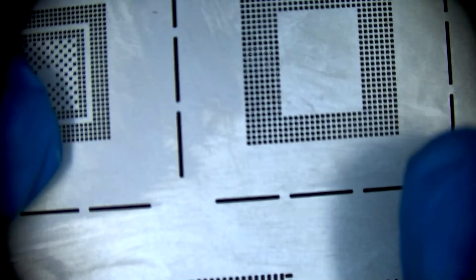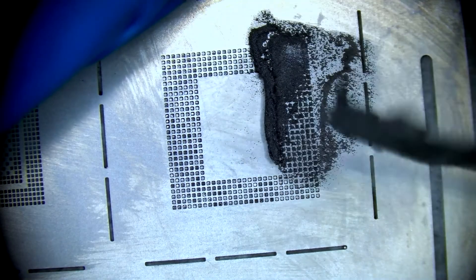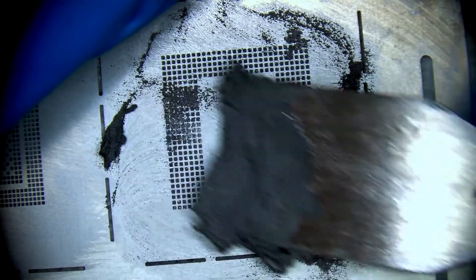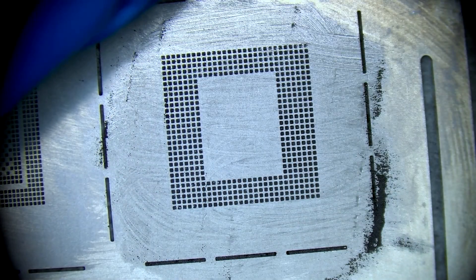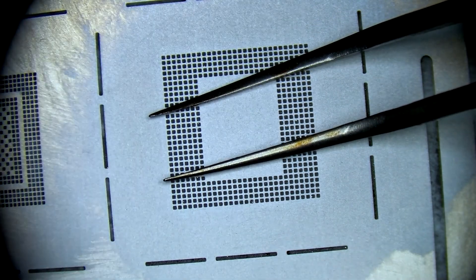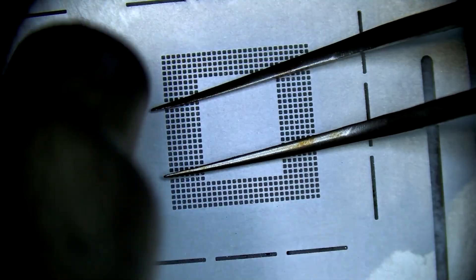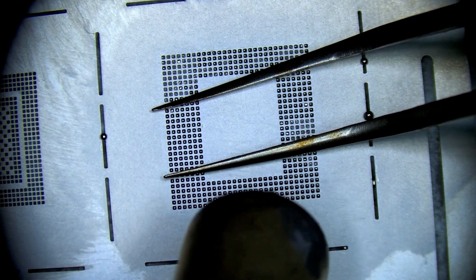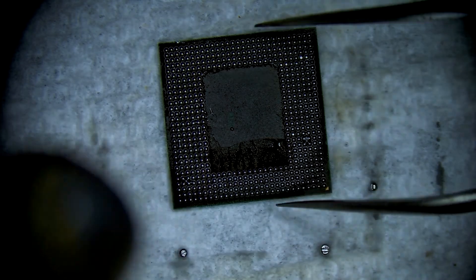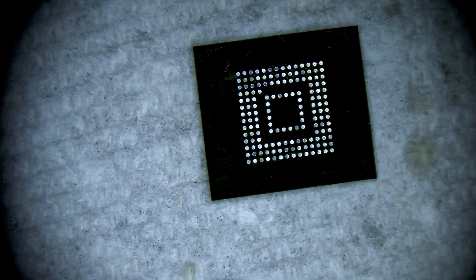Onto the RAM IC — same process here. The trick is to preheat the entire area, and as soon as you kind of see the solder liquefying, you just focus in like that on one of the corners, and very quickly are able to reball each point. And then the reset — you can tell when we do the reset each of the points shifts perfectly into place.